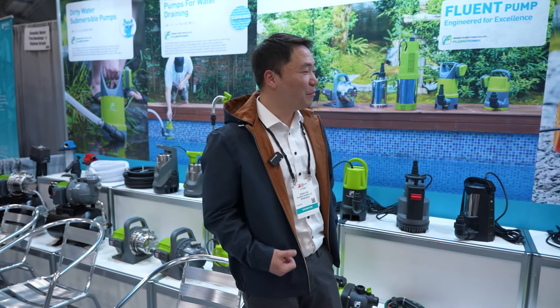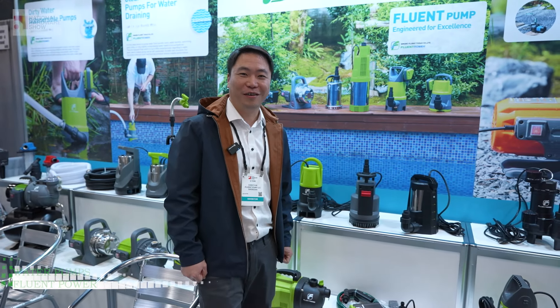Hello, my name is Li. I'm from Ningbo Friend Tools. I'm the sales director of Ningbo Friend Tools.